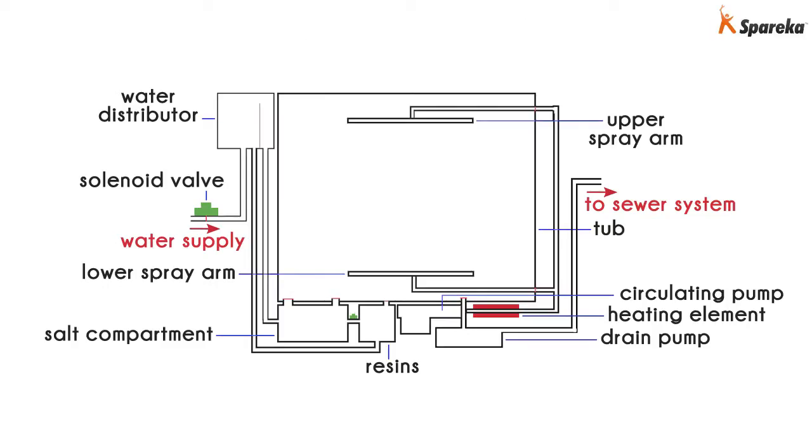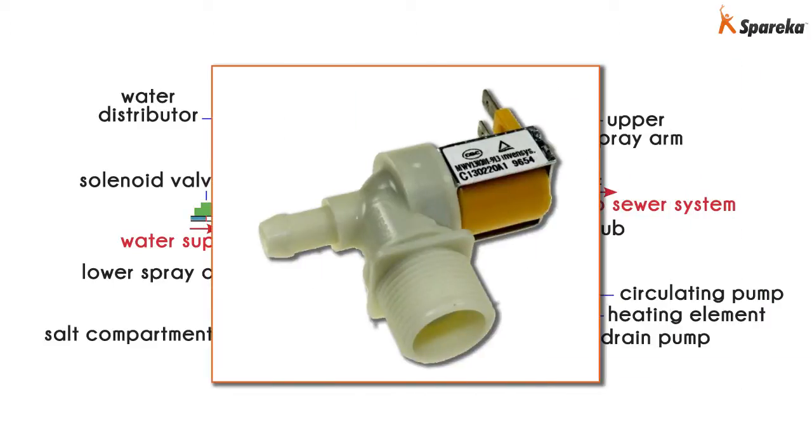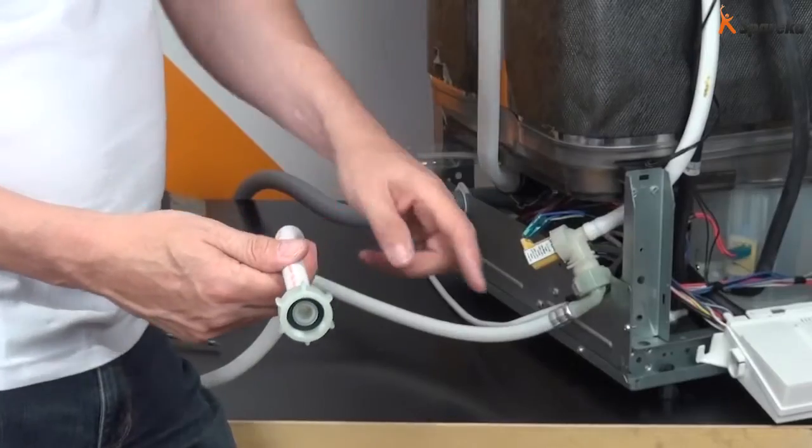In order to wash the dishes, the dishwasher tub must contain water. First, the water supply valve in your home opens and supplies water to your dishwasher. Then the water runs through the solenoid valve. The solenoid is an electrically controlled valve that provides an electrical signal regulating the water flow in the circuit.